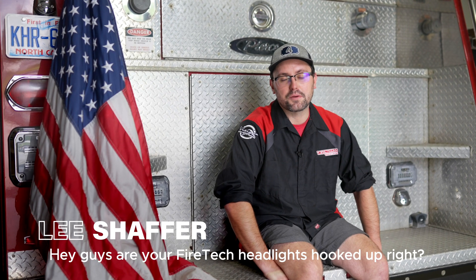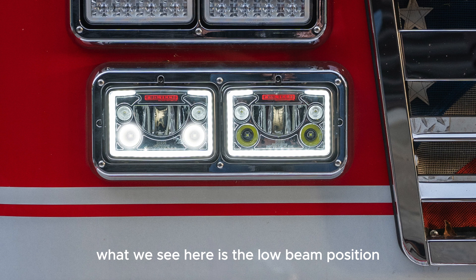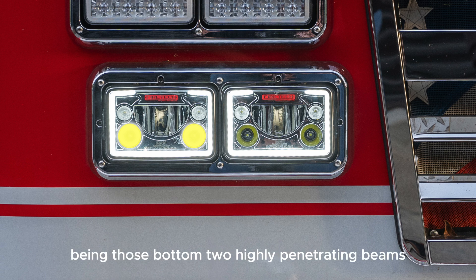Hey guys, are your Firetec headlights hooked up right? If they aren't, they'll look something like this. What we see here is the low beam position headlight operating with the high beam circuit on — the high beam circuit being those bottom two highly penetrating beams.